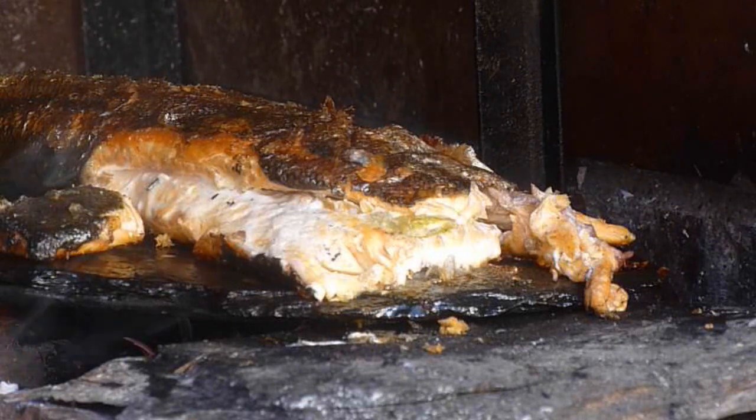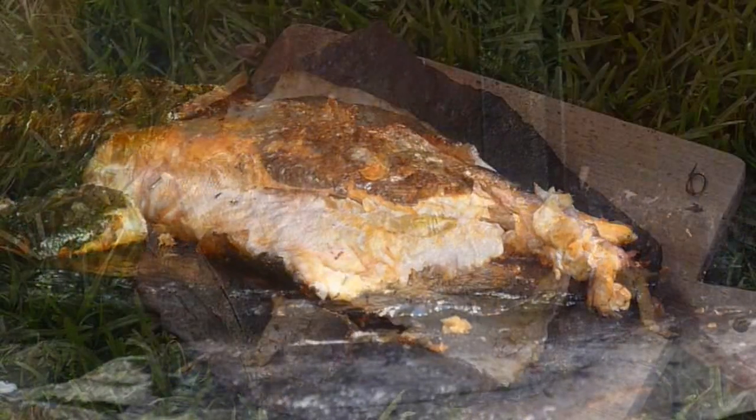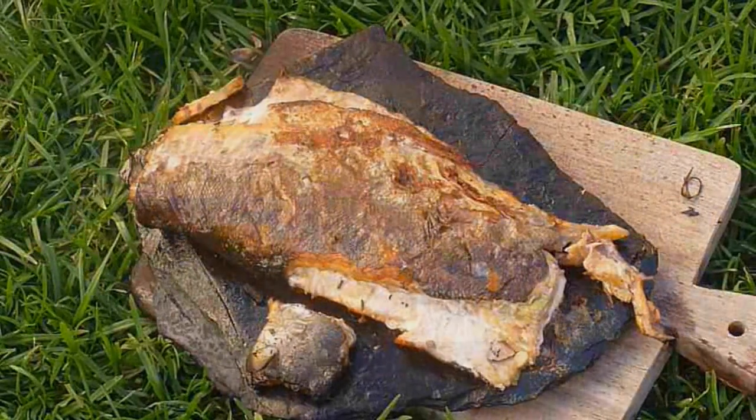Cooking it on a rock over the fire — it does a great job, just like cooking on a frying pan. You can use it for cooking whatever meat you have: steaks, eggs, you name it. I'm going to go enjoy this now. You'd pay big money for this in a restaurant, wouldn't you?